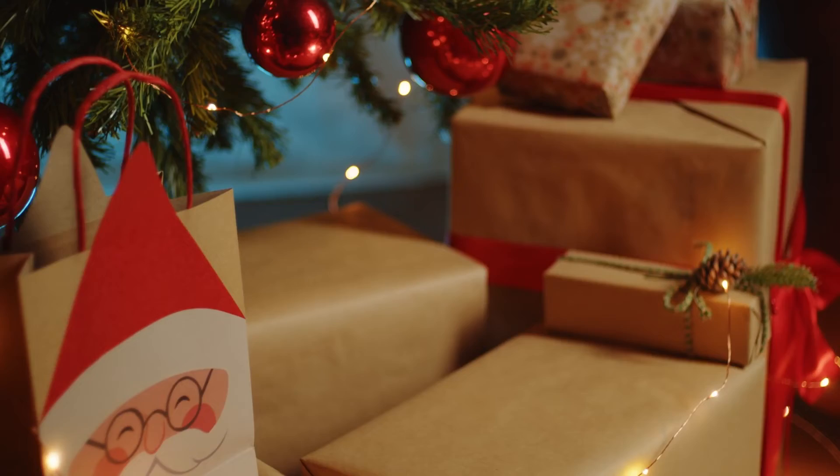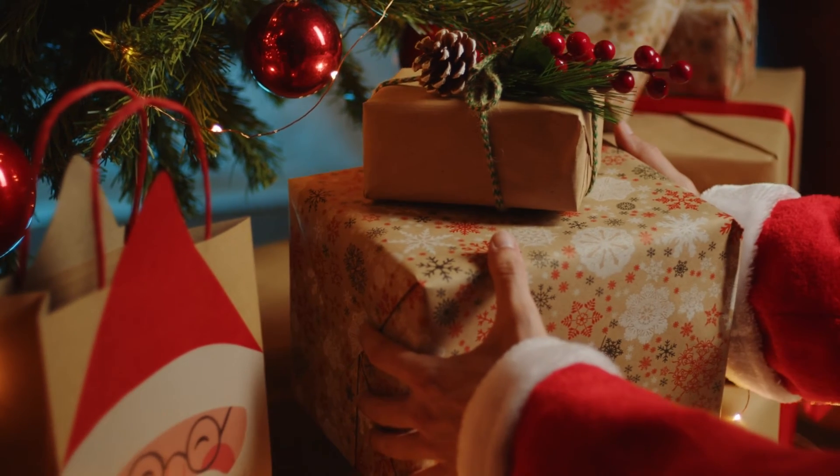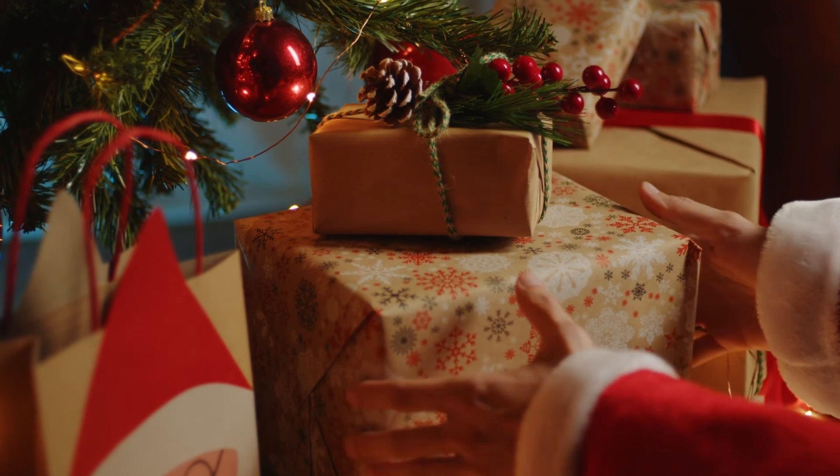Does Santa wrap presents? For the children who have this question, I would think that if he has enough help at his studio from his elves, I would think that he's going to get all of your presents wrapped.